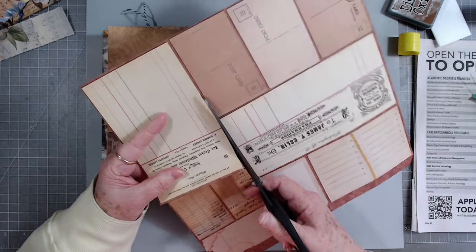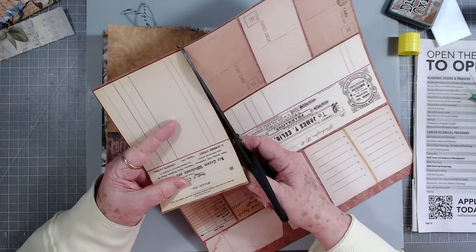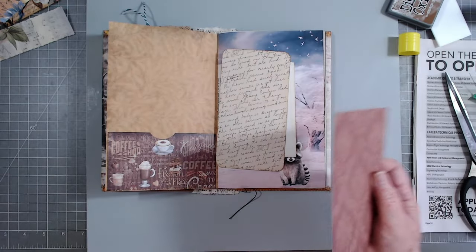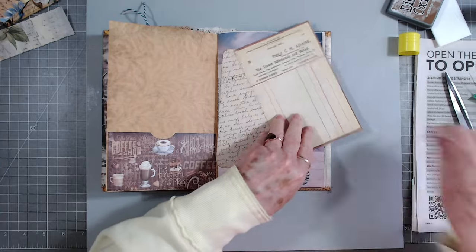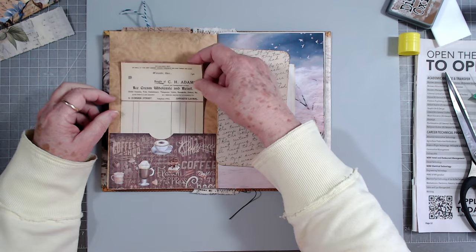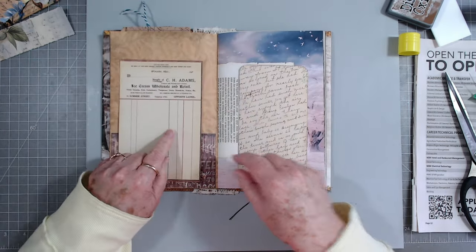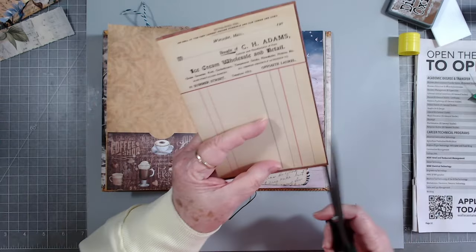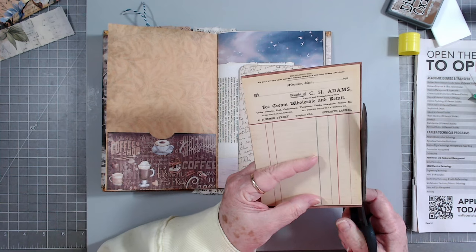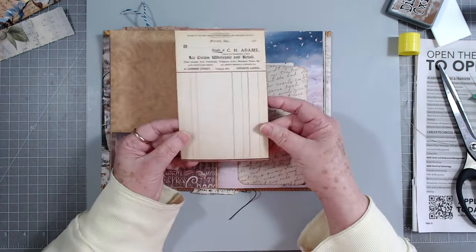It could be Tim Holtz - then again it could be somebody else. I really don't know; she had already taken the cover off. I think it'll go good behind there. I'm going to trim that brown off the other side too, since I've already trimmed it off this one, because this would be a good writing spot.